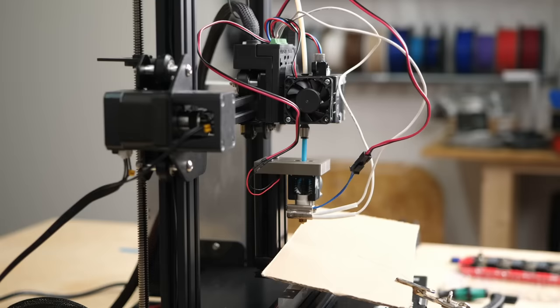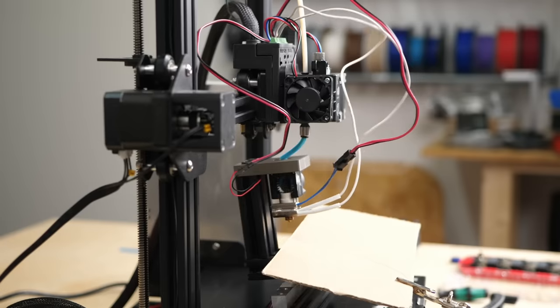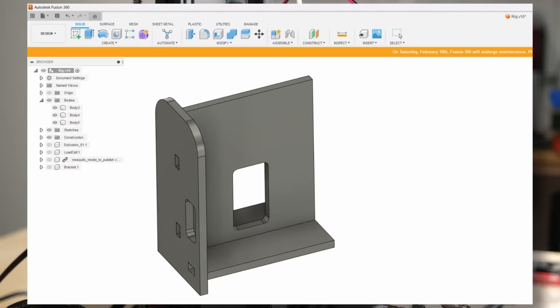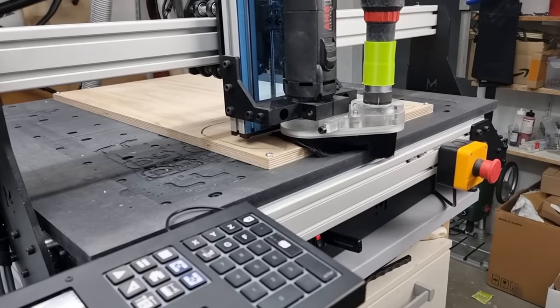My first idea was to do all of these tests on my highly modified Ender 3 rig with the toolplate chain system from WemBem, but the extrusion forces were so high that they just deformed everything and led me to quickly design this wooden rig that I routed out on my Mechanica EVO CNC router.